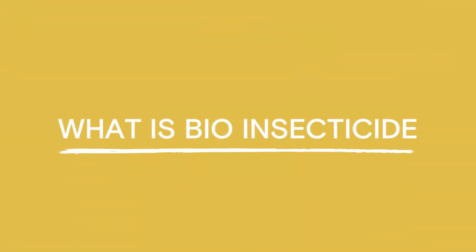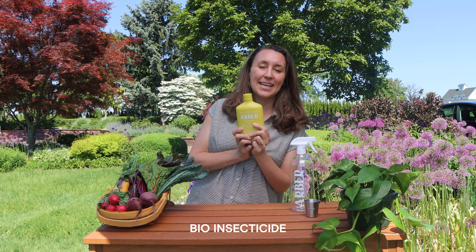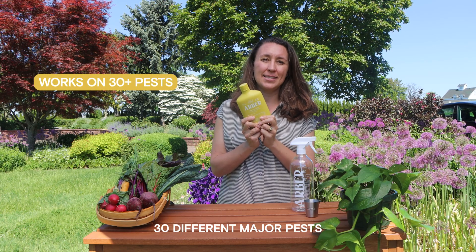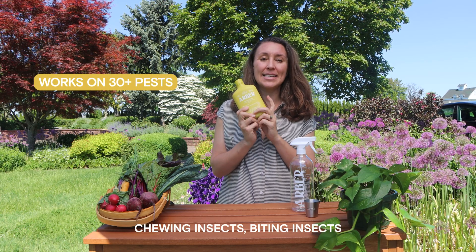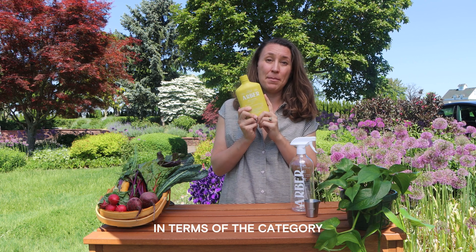What's really fabulous about Arbor's bio insecticide is it actually works on over 30 different major pests — chewing insects, biting insects, and sucking insects — which is really unique in terms of the category and better than neem oil, for instance.